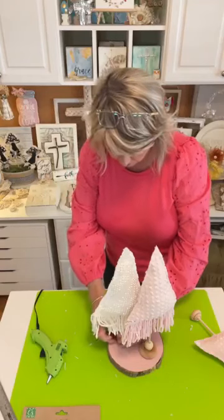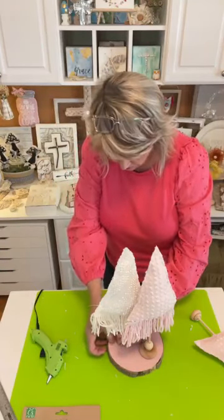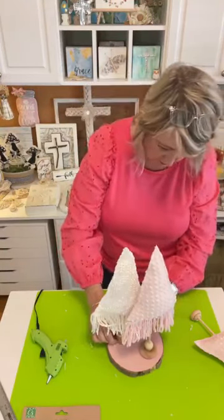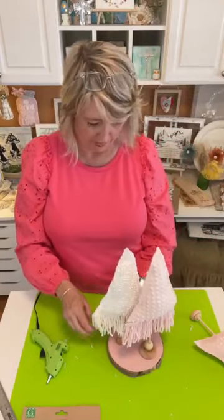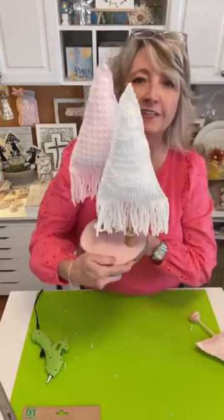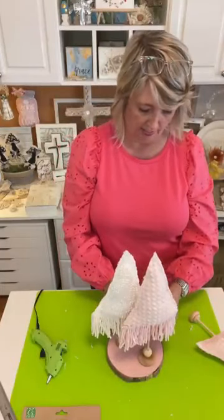I'm using my fingernail to scrape off the glue that's poking out — that's one of the benefits of using low temperature glue. It cools quickly. I opted to leave my dowels natural. And then I'm going to put the littlest one in the very front.